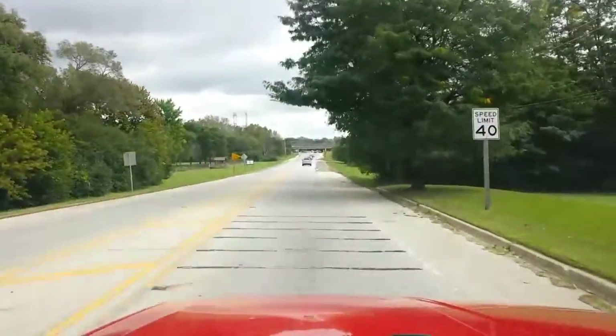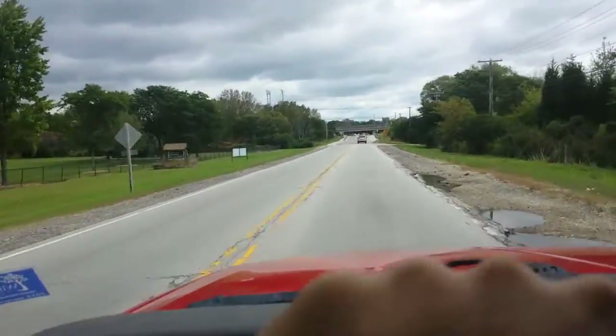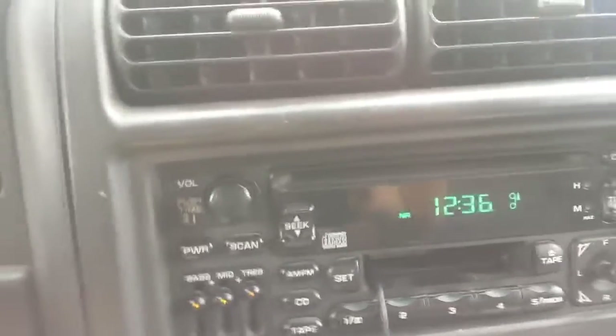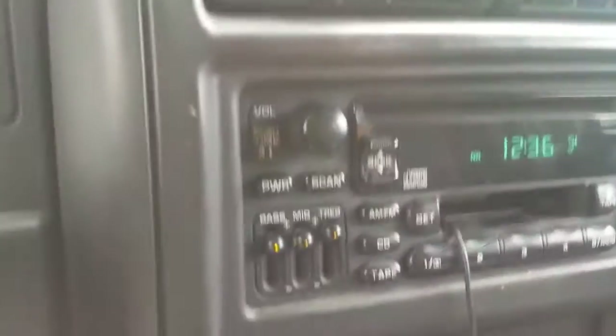I don't know if you can see, but way up yonder there's quite the police commotion. So I'm actually going to lower the camera, and you're just going to stare at my clock for a little bit here as I continue to talk about the Spectre Performance Cold Air Intake. It is a mostly metal design with a few plastic parts, and it has a steel braided hose that comes with it for the functionality of your breather tube.